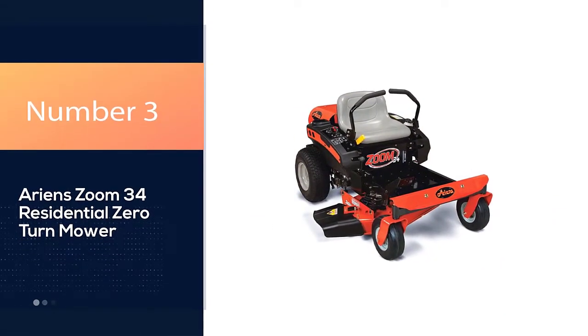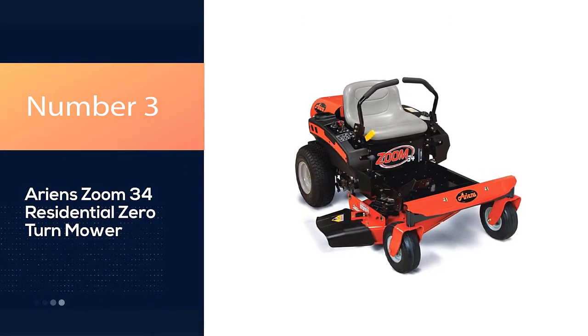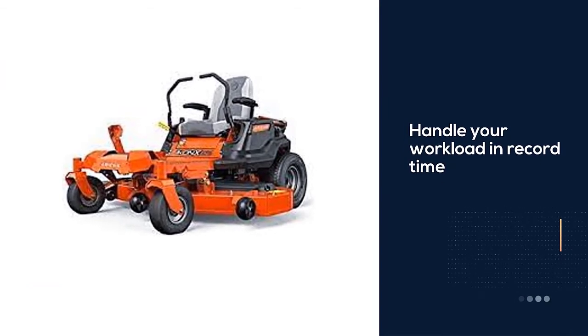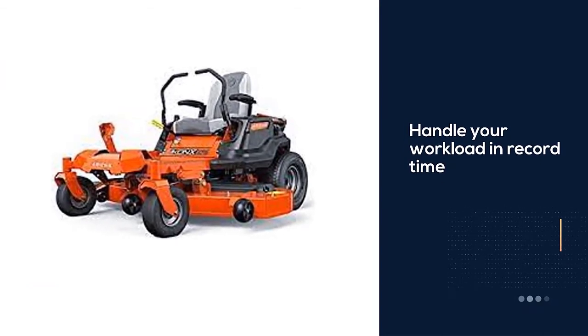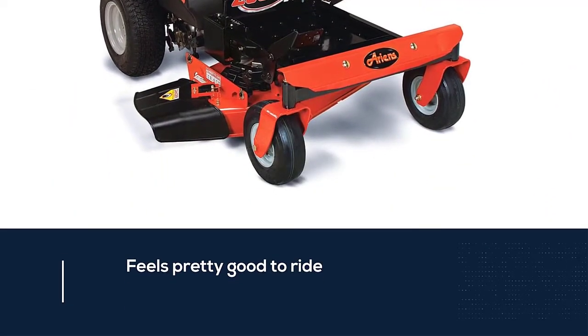Number three: Ariens Zoom 34 residential zero-turn mower. One of the best aspects of this Ariens zero-turn lawn mower is how fast you can mow a lawn with it. This machine can really zip along your yard and handle your workload in record time.